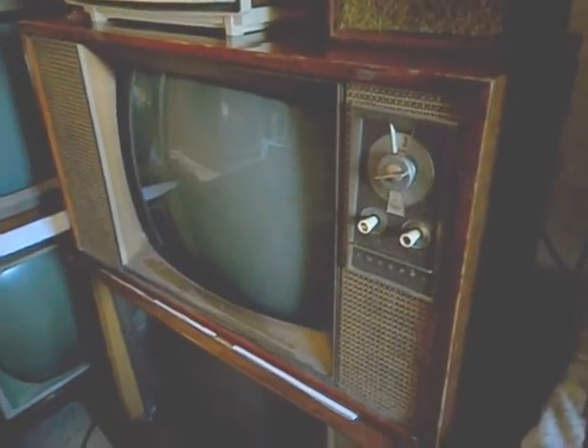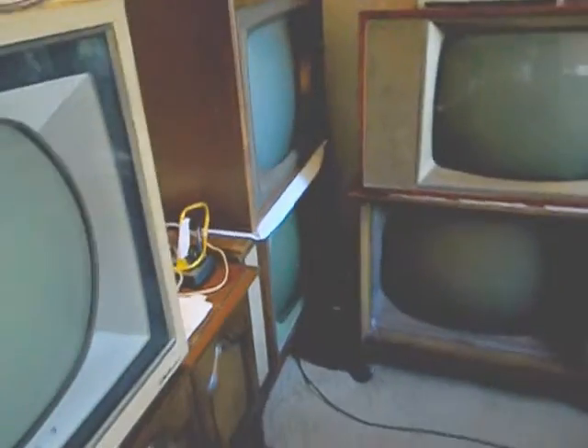Moving along, we have the Portacolor, the Emerson Black and White, a Magnavox Black and White 27-inch tube. I see a CTC15 kind of stacked way over in a corner, and I've got a Packard Bell over here in a corner. Let's just keep moving on.